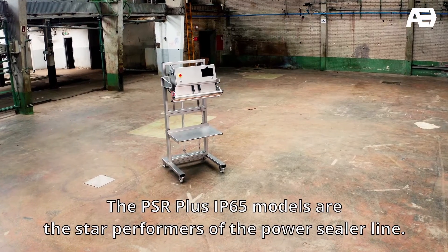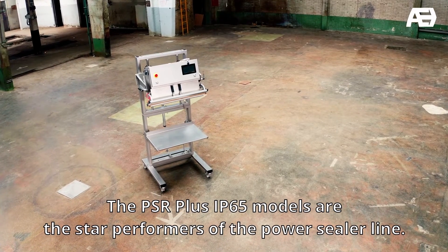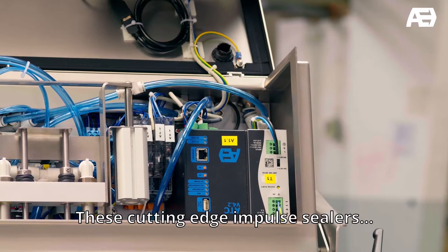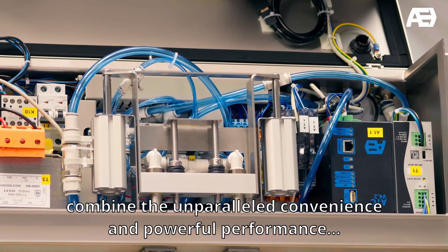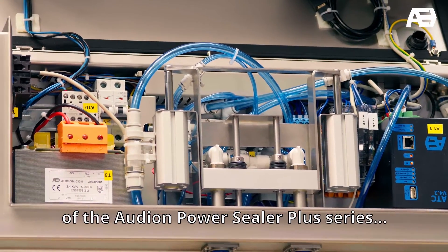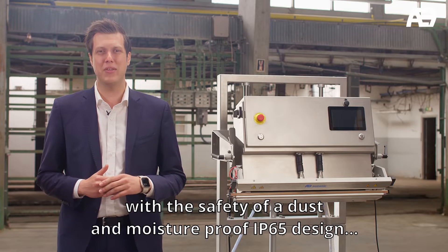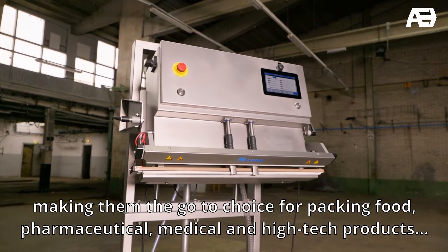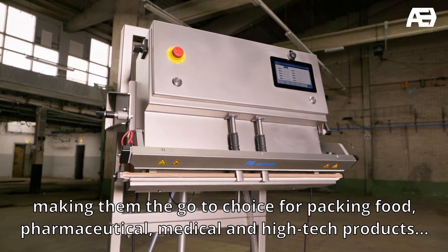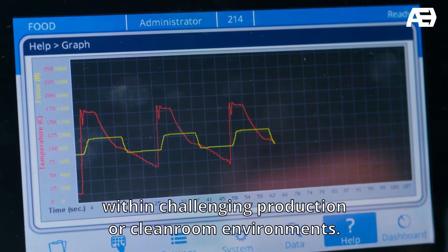The PCR Plus IP65 models are the star performance of the PowerSeeder line. These cutting-edge impulse sealers combine the unparalleled convenience and powerful performance of the Aldion PowerSeeder Plus series with the safety of a dust and moisture-proof IP65 design, making them the go-to choice for packing food, pharmaceutical, medical and high-tech products within challenging production or cleanroom environments.